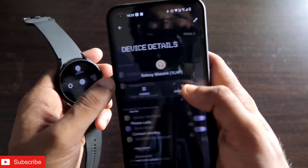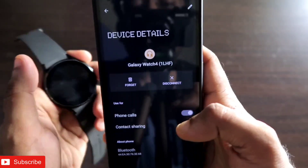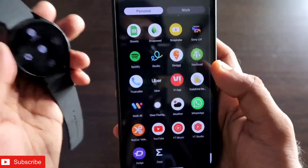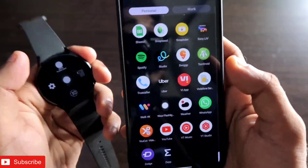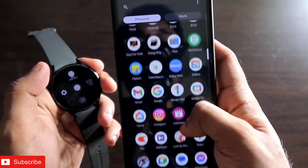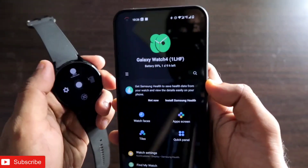First, you need to connect your Samsung Galaxy Watch 4 in the Bluetooth device list, making sure the watch is connected so you can control the flashlight from your watch. On top of that, you also need to make sure your watch is connected with the Galaxy Wear app, which is the official app for the Samsung Galaxy Watch.